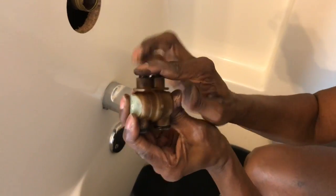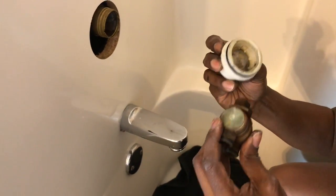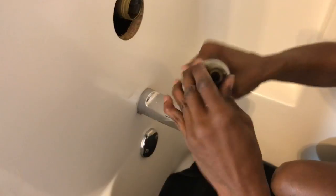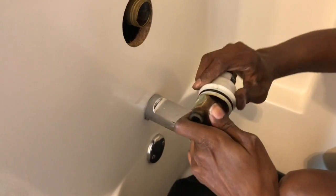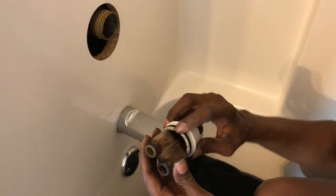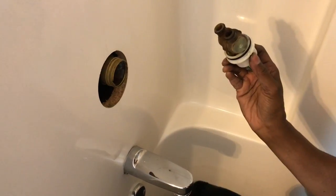Got new springs and new rubber washers in there. Going to put it back together — it's just a half turn down in here, you'll see the grooves. It's down in there, and this washer looks pretty good. Now all I need to do is put all this back together the same way I took it apart.